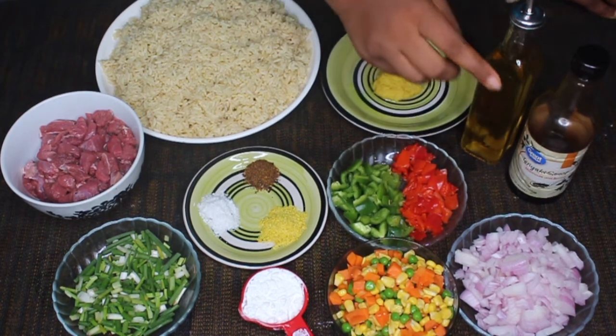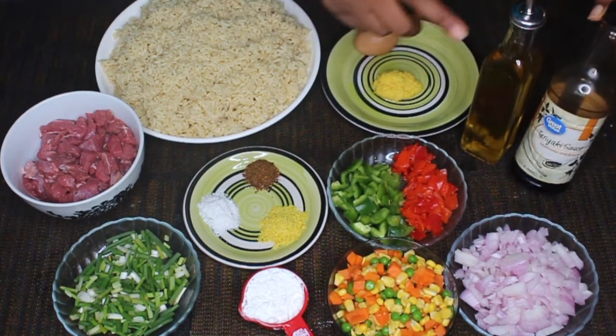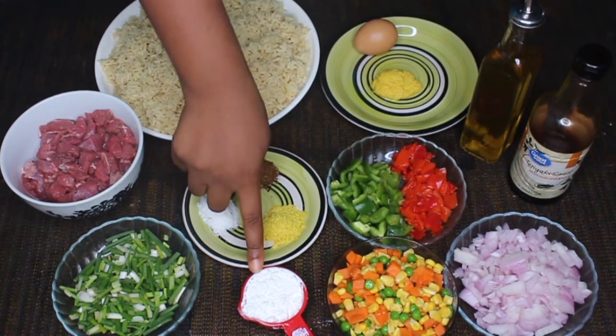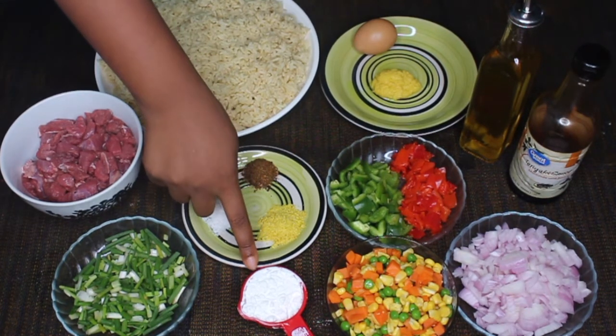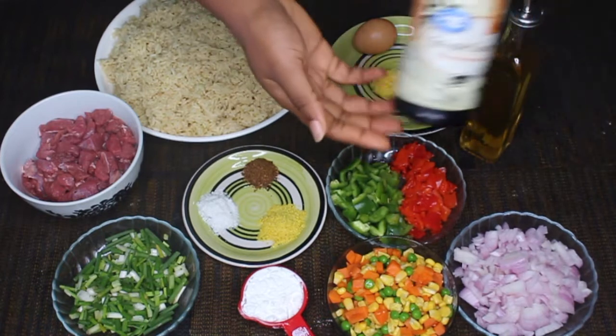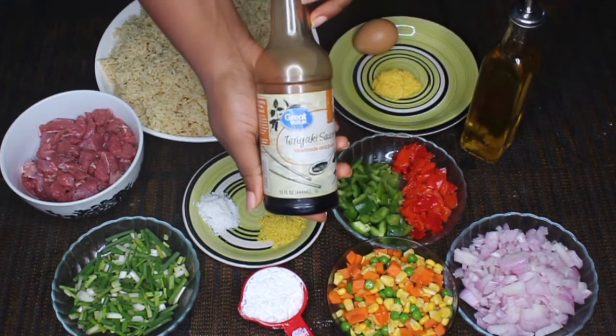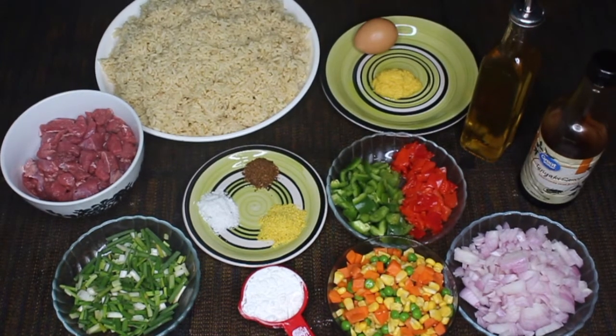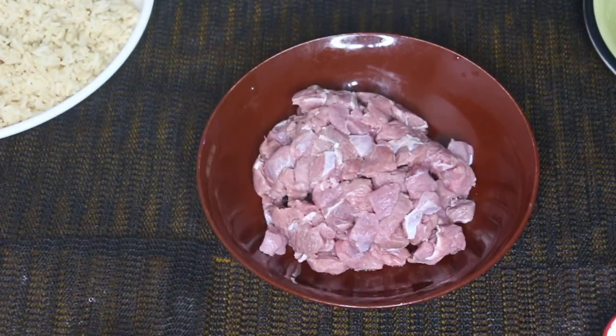I'm also going to need some onions, teriyaki sauce, vegetable oil, and cornstarch. The teriyaki sauce — you can use any dark sauce, but I love teriyaki and the flavor it brings. This is the Walmart brand, so it's not even a major brand, just basic.